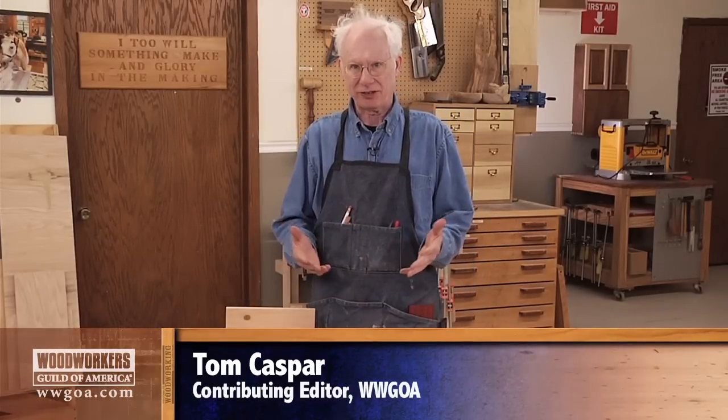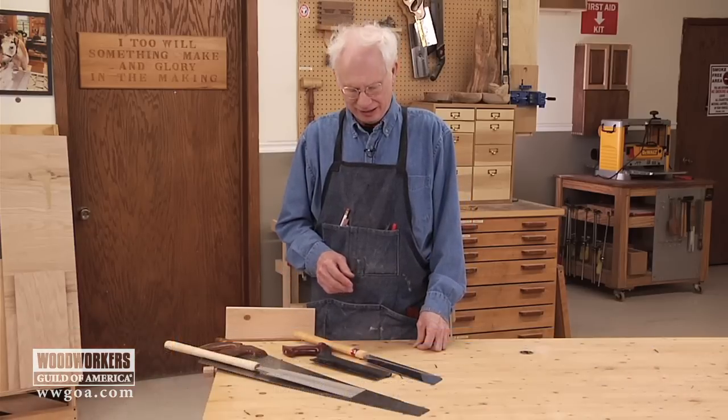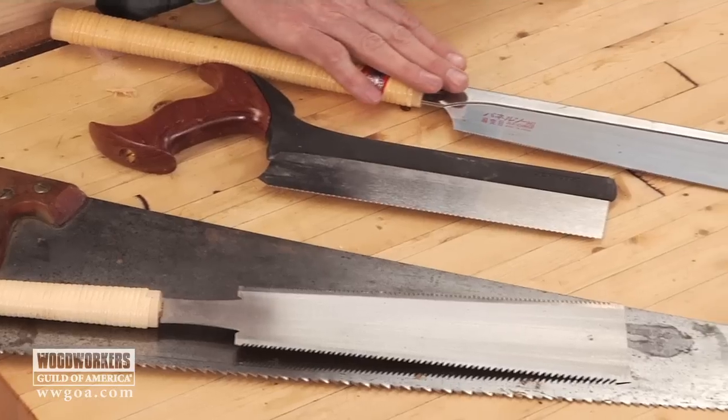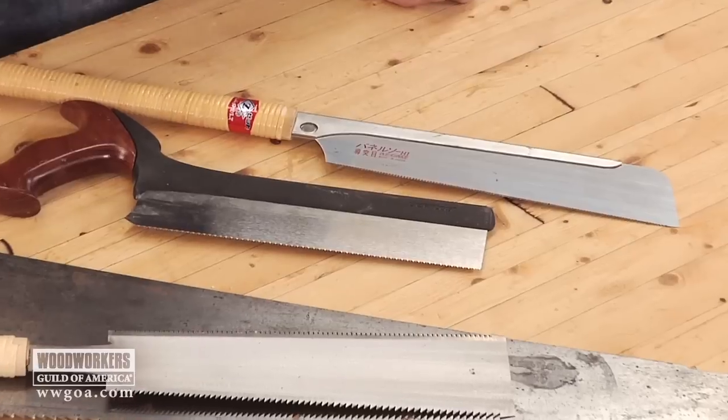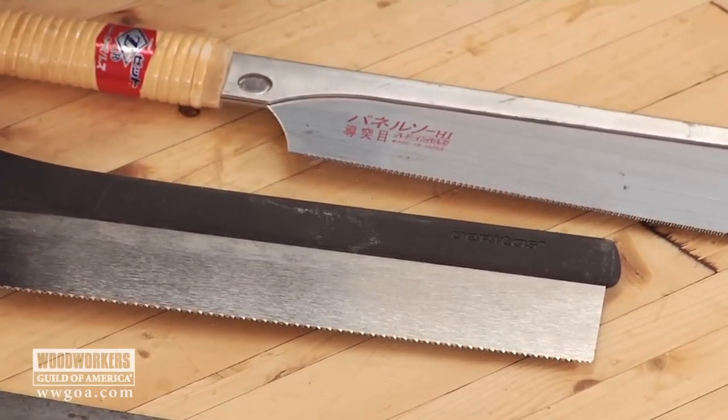I love using hand saws. They come in all kinds of shapes and sizes, but basically these days there are two different types: a Japanese style that cuts when you pull the saw, and an old-fashioned Western style that cuts when you push the saw.